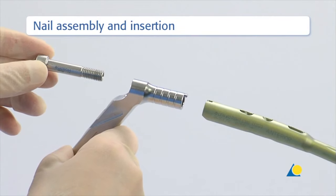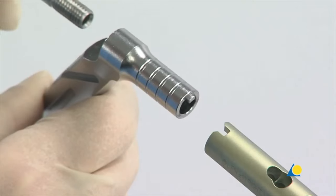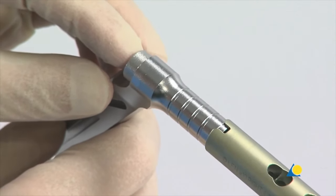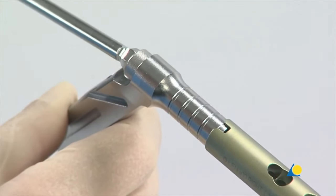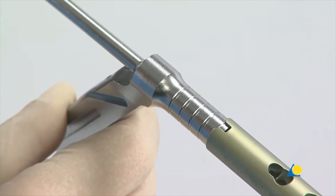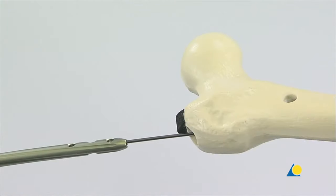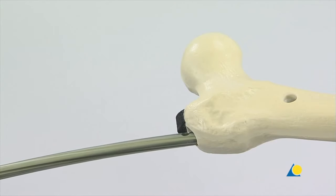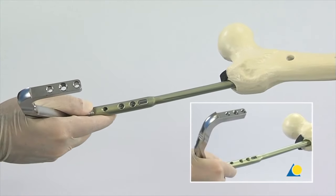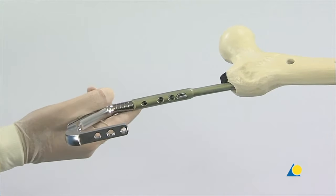The appropriate nail, insertion handle and connecting screw are selected. The insertion handle is oriented lateral to the nail, the connecting screw is slid through the insertion handle and the tongue of the handle is slid into the groove of the nail. The connecting screw is threaded into the nail using the screwdriver with spherical head. The screw is fully inserted but should not be over-tightened. The nail is slid over the reaming rod and inserted into the medullary canal with the insertion handle. It is important that the insertion handle is oriented anteriorly. As the nail is inserted, it rotates approximately 90 degrees from anterior to lateral to align anatomically with the femoral canal.